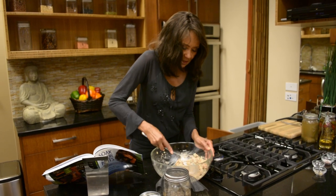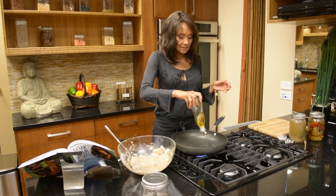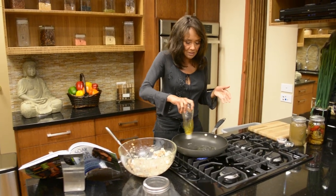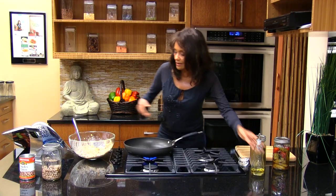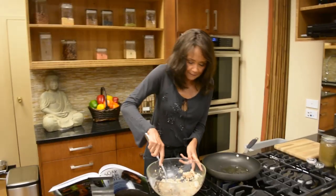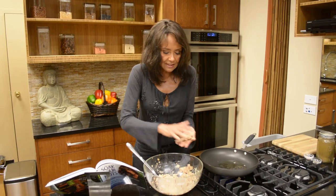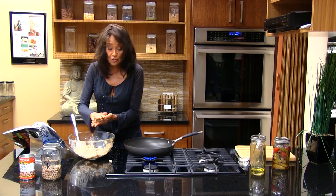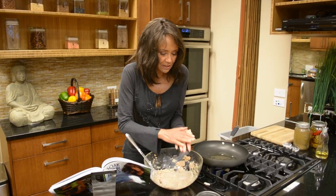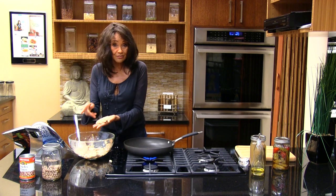We've got it all mixed and we're ready to make our patty. So we're going to heat olive oil again, or you could use your grapeseed oil. We're going to heat our oil. And while we're heating our oil, let's start to make our patties. Now if you find that it's not quite sticking together enough for you, you could add a little cashew flour — you could make your own flour. Or you could use any beans you want too, you don't just have to use pinto beans.